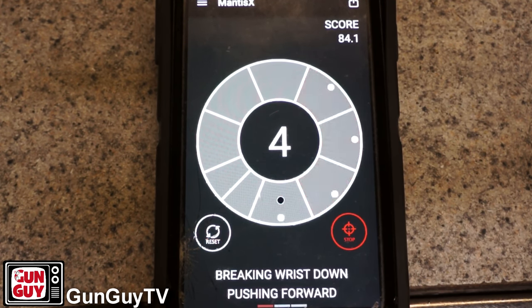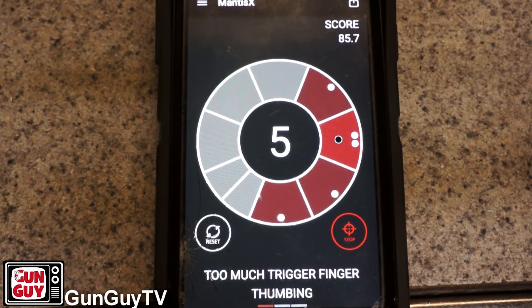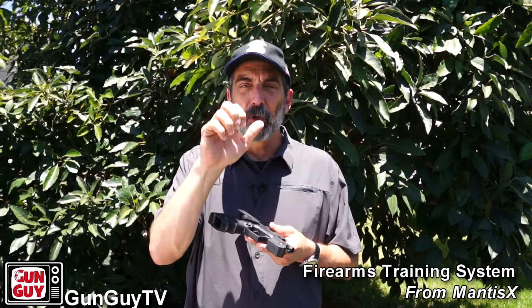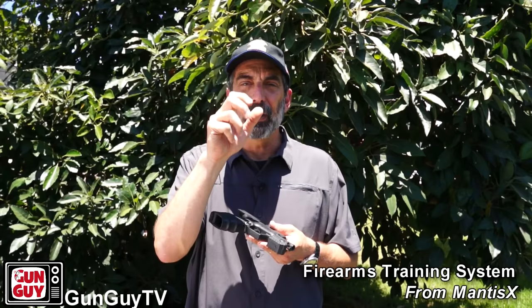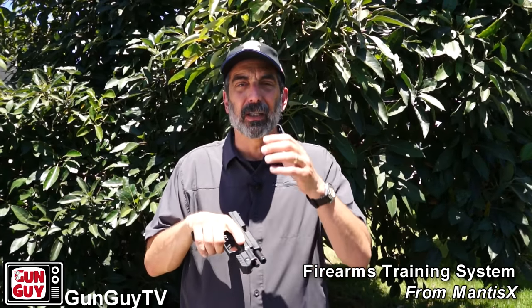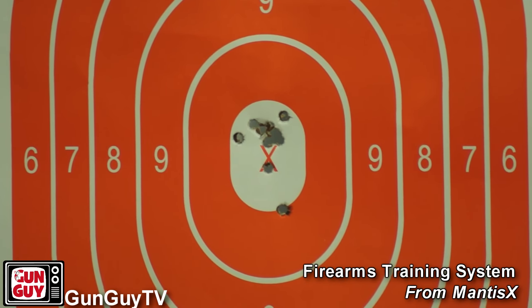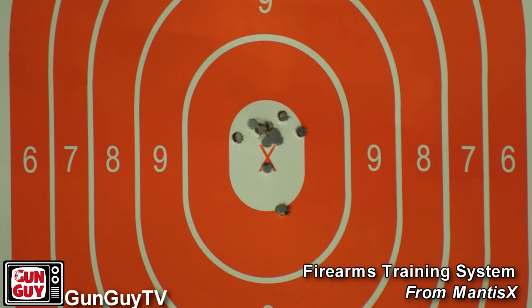Perhaps you're not holding the gun still and your breath control needs to improve. Or maybe you're over-gripping — squeezing with everything instead of isolating the trigger finger movement. If you're over-gripping and you're right-handed, you're going to tend to pull the gun down and to the right. If you're left-handed, you're going to tend to pull the gun down and to the left. This is what firearms instructors have been diagnosing by watching people shoot and looking at where the rounds hit their targets for decades — but this system allows you to do it a little bit on your own.